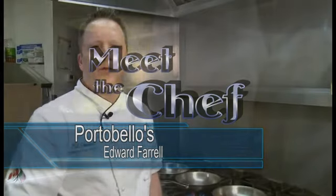Hi, I'm Ed Farrell, executive chef at Portobello's restaurant here in downtown St. John's. Today we're going to be preparing one of our more popular items: our fresh Atlantic strawberry salmon with crumbled goat cheese and honey balsamic drizzle.